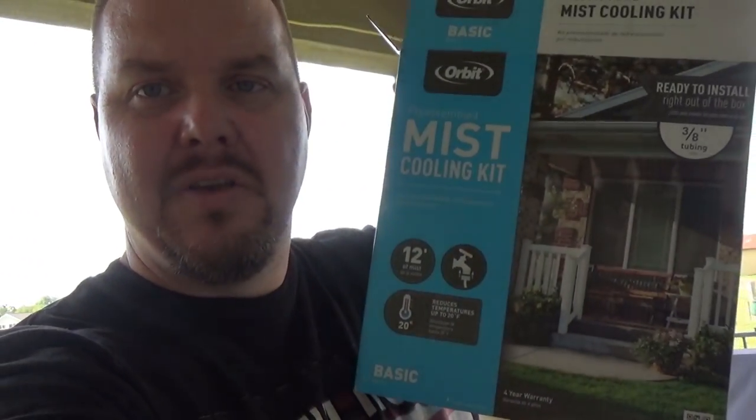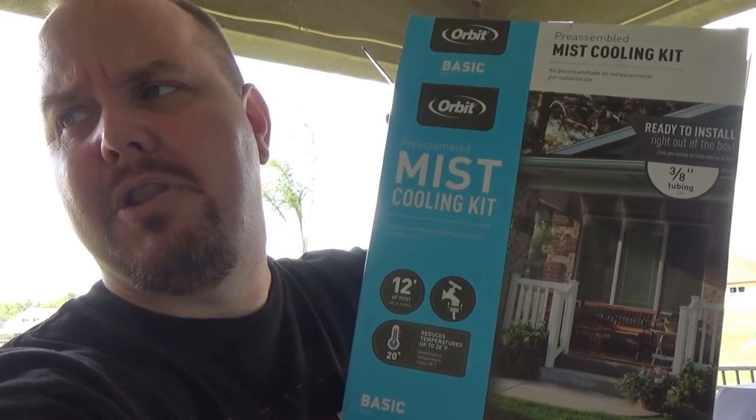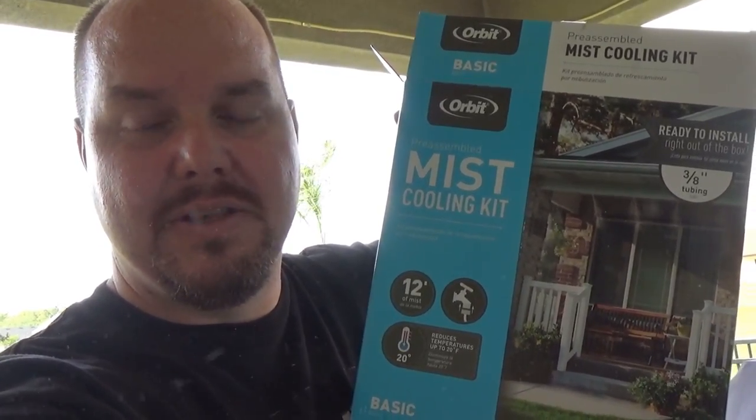Okay guys, today on Chris Does What? Really hot in Florida. I'm going to be taking a look at this Orbitz Mr. Kit from Lowe's. We got this from Lowe's. Already installed. So let's look at it.